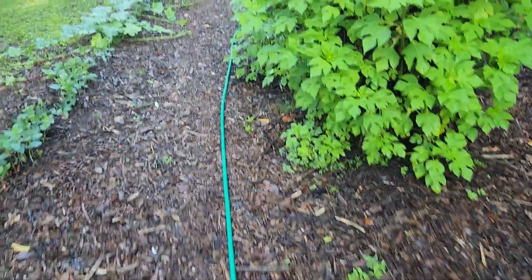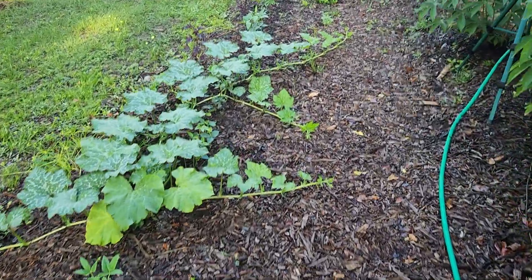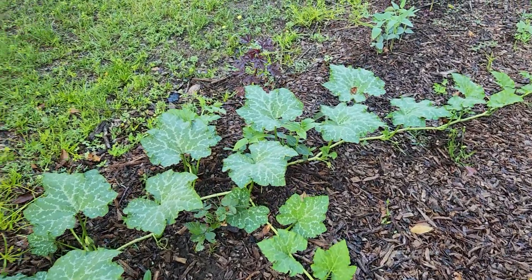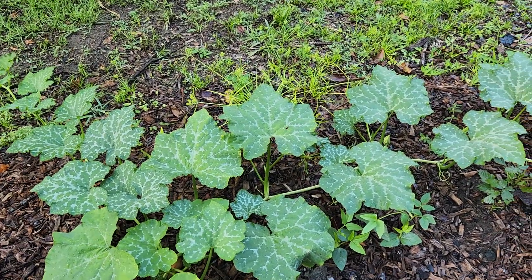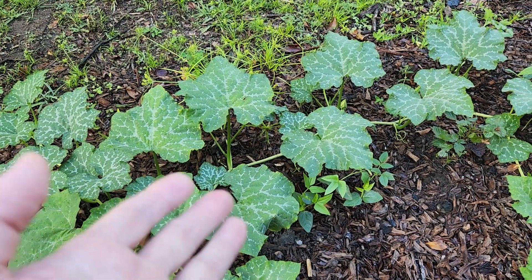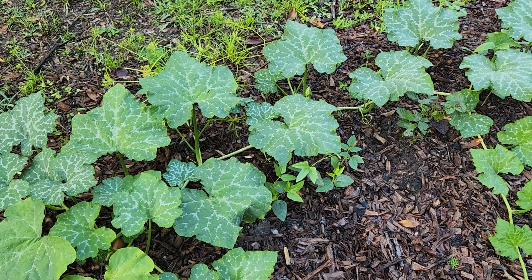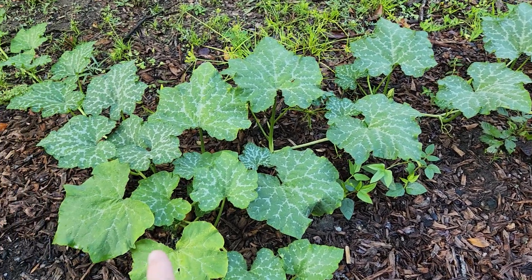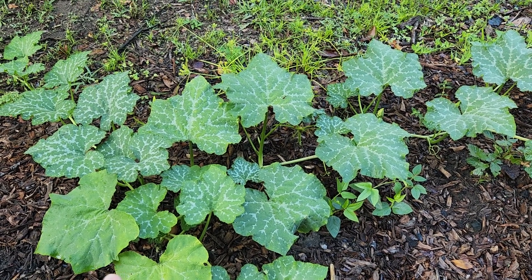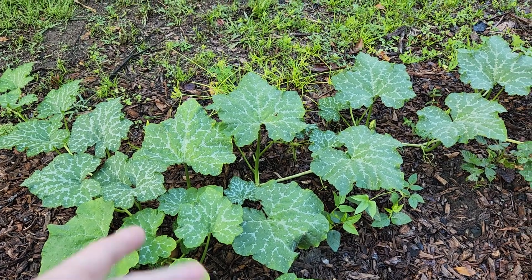One of the things that we have a lot of here in Florida are the vine-boring insects, and they really like — here's my other one, this one's better looking — they really like stuff like pumpkins, squash, anything in the cucurbit family. What they'll do is they'll bore into the base of the vine and eat down there. It's a larva and it will kill the vine completely.